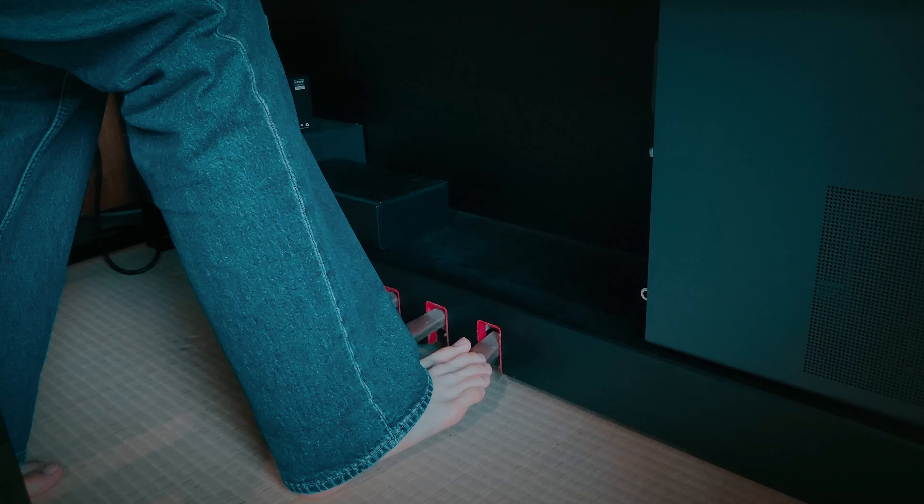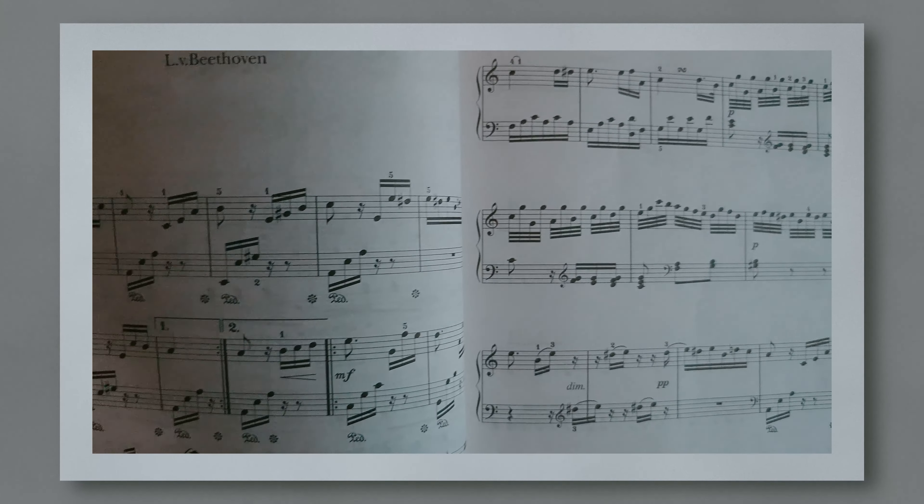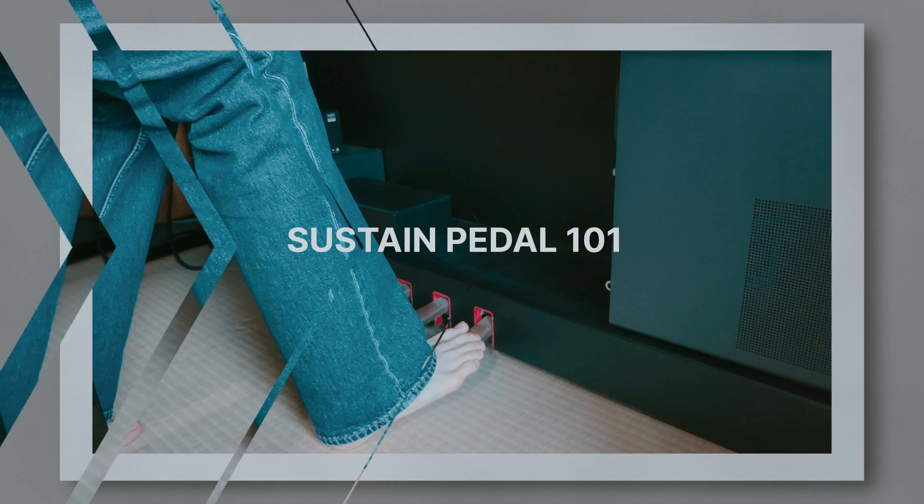You have seen someone playing the piano like this countless times — but what do they do under the piano? In this video, you'll be able to program a piano professionally using the sustain pedal properly.